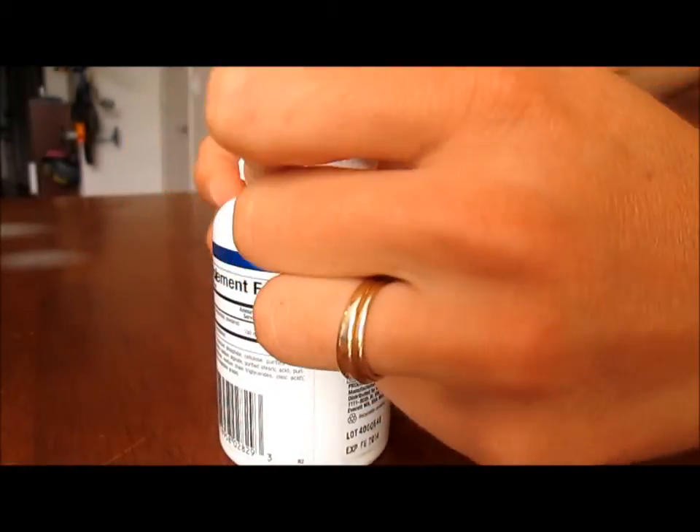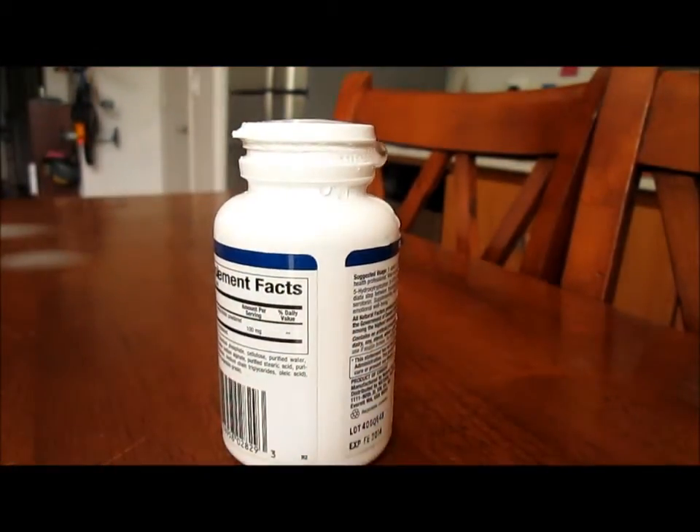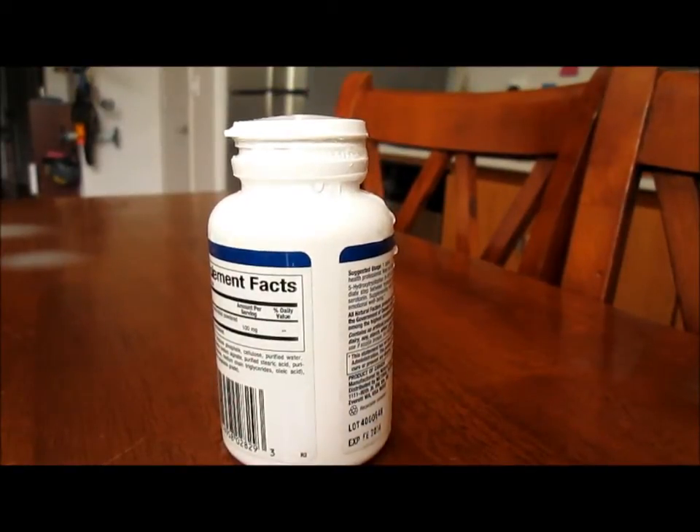Here are the two tablets — you can see some of it leaking out, it's bubbling. You can hear it.